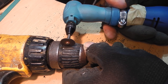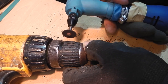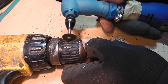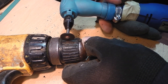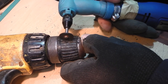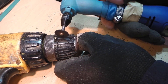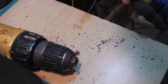Just one pass per groove — this will keep the heat to a minimum. The resin disc has a build-up of plastic, which gave a better, more rounded cut.